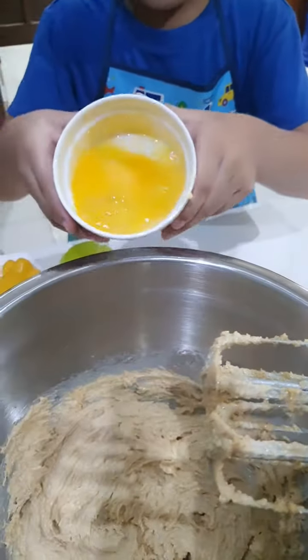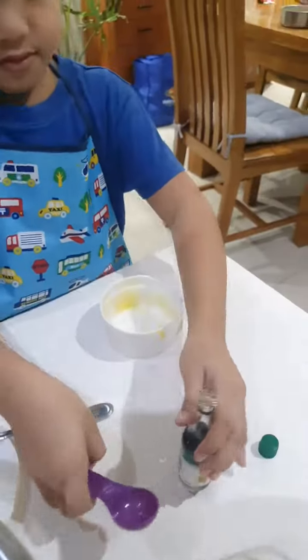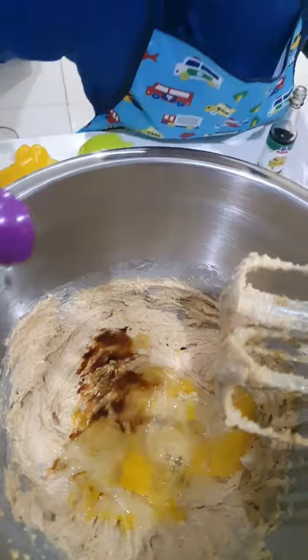Now we're going to pour the egg first. Bye bye egg! And now we're going to pour in the vanilla. Bye bye vanilla!